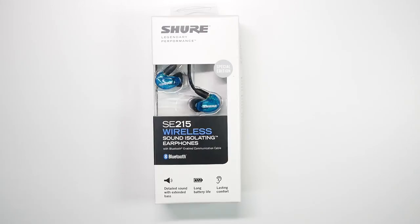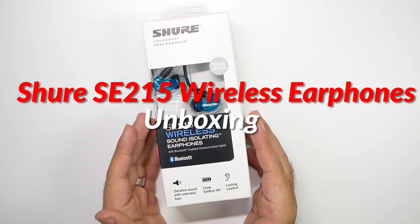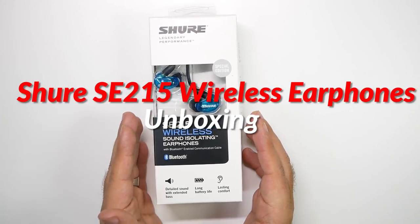Hello, this is RICKY, the YouTube tech guy. Hey guys, this is an unboxing I am really excited for, and that is the new Shure wireless SE215 headphones.